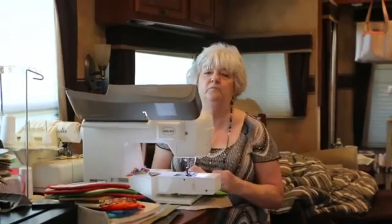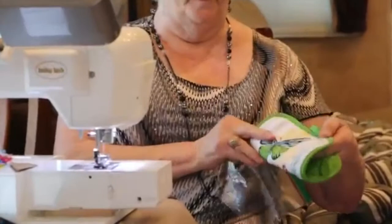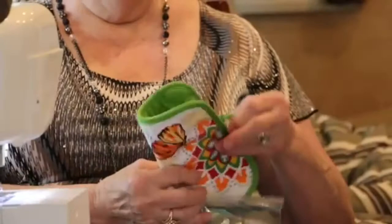Since I bought these, I found that they've got colored Ziploc bags in different colors, which would draw more attention. What you do is take this bag and make sure that if you've got a butterfly, you've got the butterfly upwards — or whatever your design is facing up — so it doesn't look like you've got it backwards.